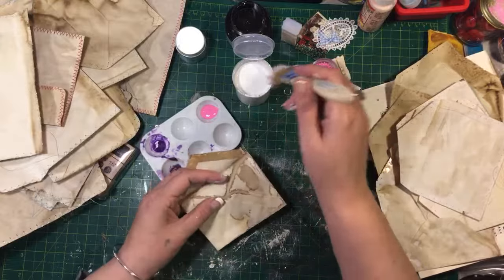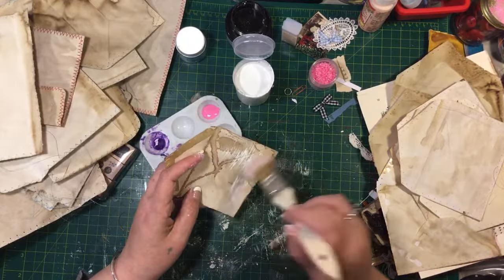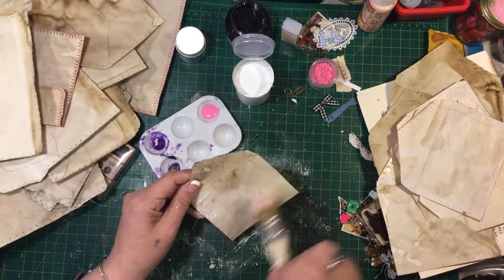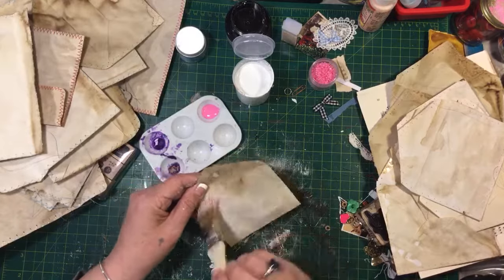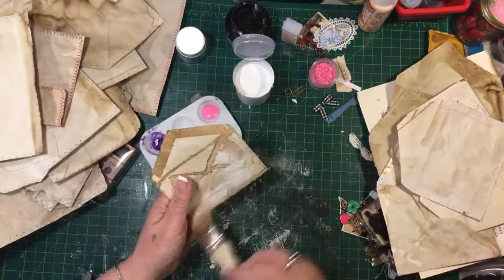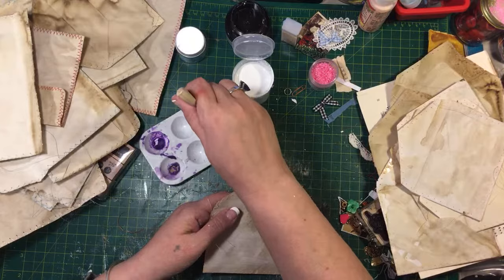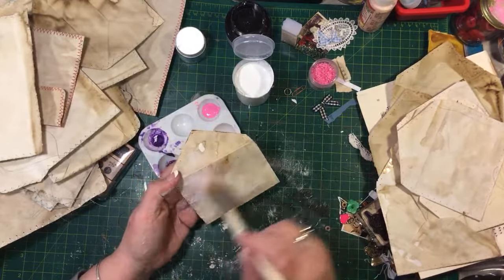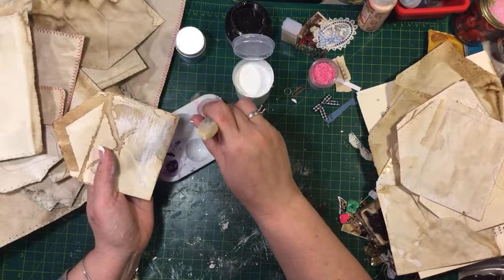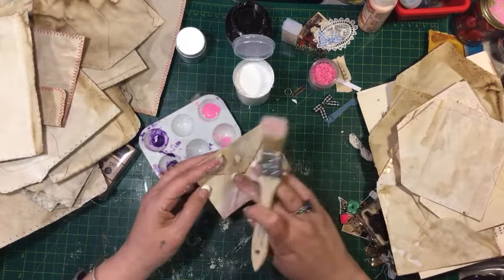Isn't it cute Elaine - and then it sticks out the side when you do your pages, isn't it pretty like that? I was watching Lori Pusco do it, and none of our ideas are original anymore - they all go round and round like a merry-go-round. I don't know if I've seen anybody do it on the envelopes but I've seen them do it on the page edges. So I decided to try it on the envelopes too and it's cute right there hanging off.